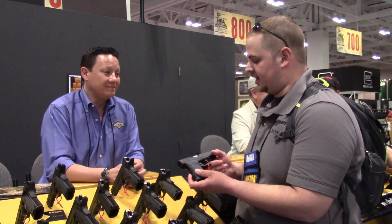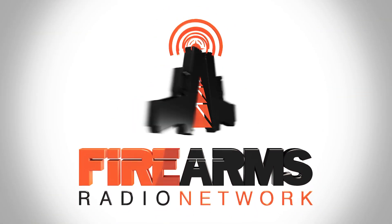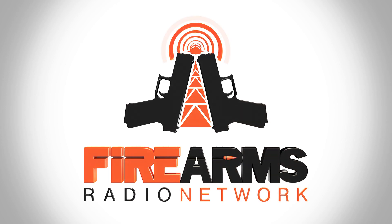Thank you very much for taking the time, I really appreciate it. Thank you, you guys have a good show. You as well. This has been a production of the Firearms Radio Network. You can find more information at firearmsradio.tv.